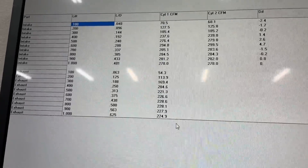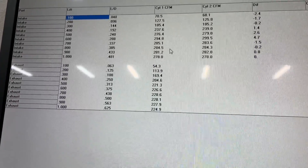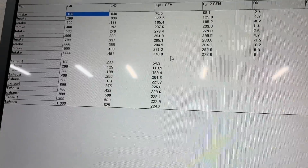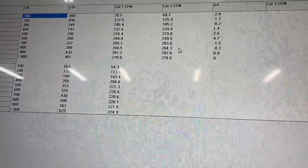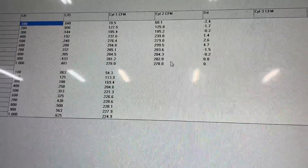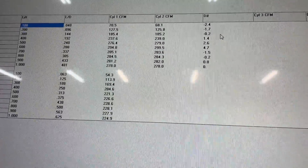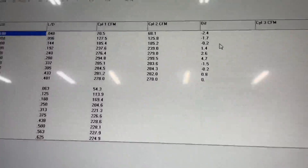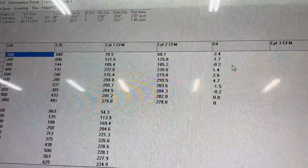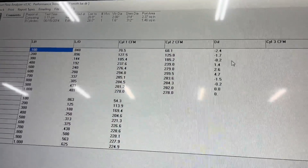The first cylinder here shows the rocker arm stud perfectly flush with the top of the port — exactly as it should be. The second set of numbers is when I shoved the rocker arm stud down as far as it can go, like you just saw. These are the numbers you get, and if you notice the difference in how much flow you gained or lost — it's not what I expected at all.